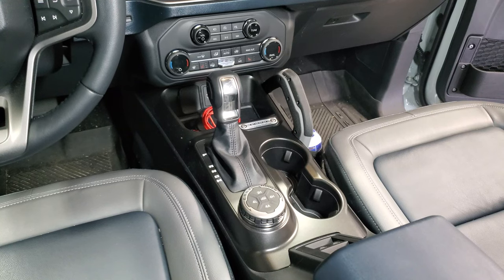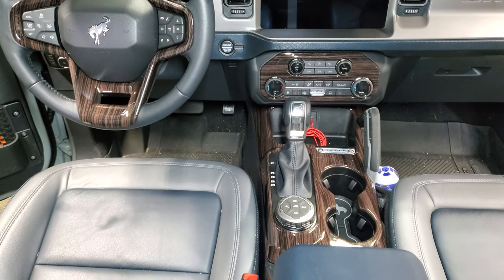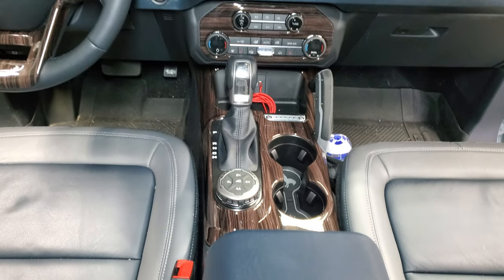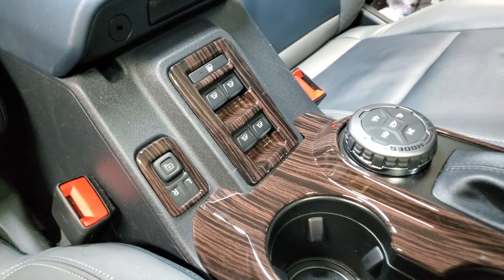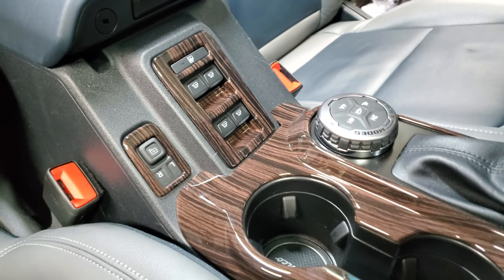All the pieces fit right onto their matching interior locations. The center console piece did require a little twisting and turning to get it on, but nothing needed to be removed. I added a little of my own tape to the parts so that I could easily remove them after installing if my wife doesn't like them. I have to say, the fit of these pieces is perfect. Nothing is warped. Every single piece fits flush. You don't see any of the original surface peeking through either.